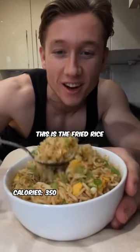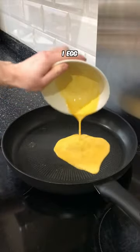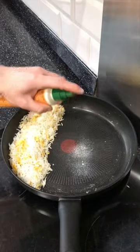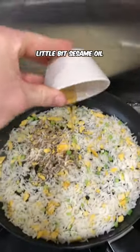If you want to lose weight, this is the fried rice for you. Fry like one egg, 180 grams cold rice, spring onions, splash of soy, a little bit of sesame oil.